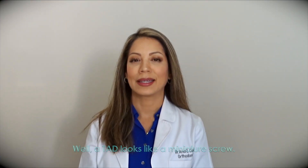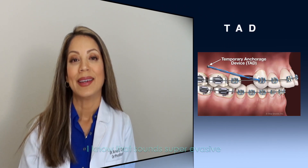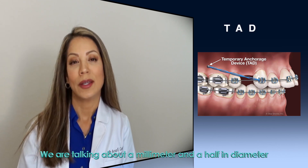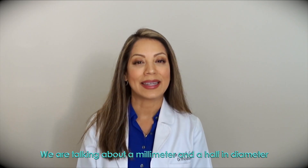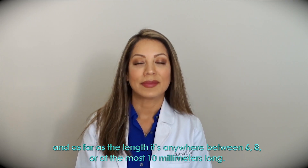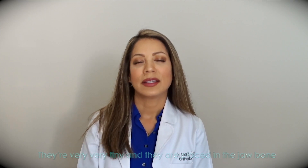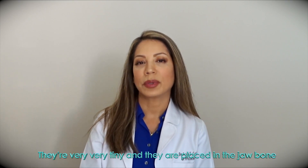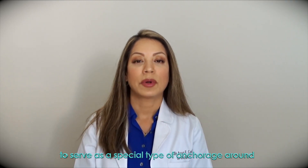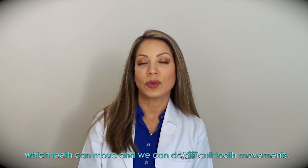So what does a TAD look like? Well, a TAD looks like a miniature screw, and I know that sounds super invasive, but in fact it is very tiny. We are talking about a millimeter and a half diameter, and as far as the length, it's anywhere between 6, 8, or at the most 10 millimeters long. They are very, very tiny and they are placed in the jawbone to serve as a special type of anchorage around which teeth can move and you can do difficult tooth movements.